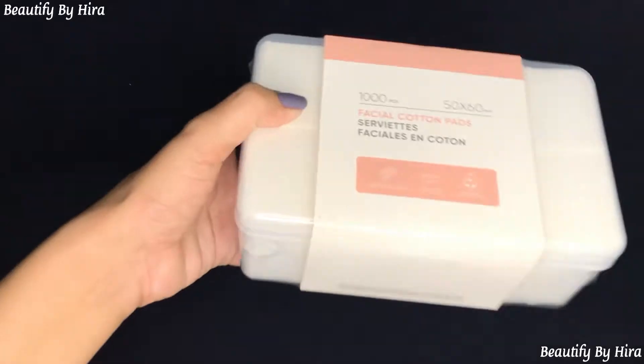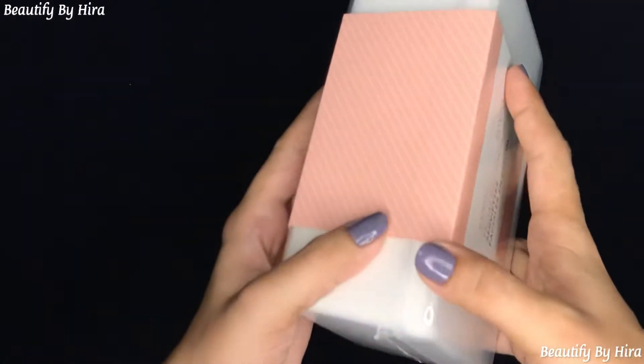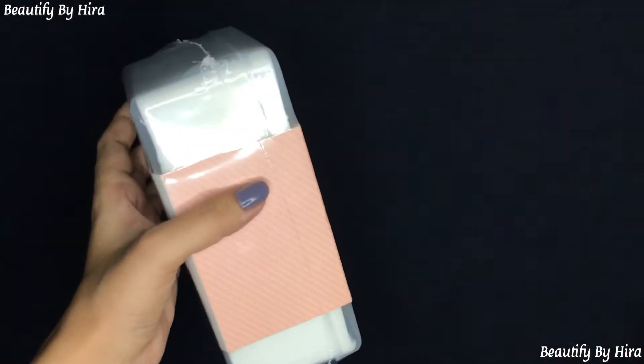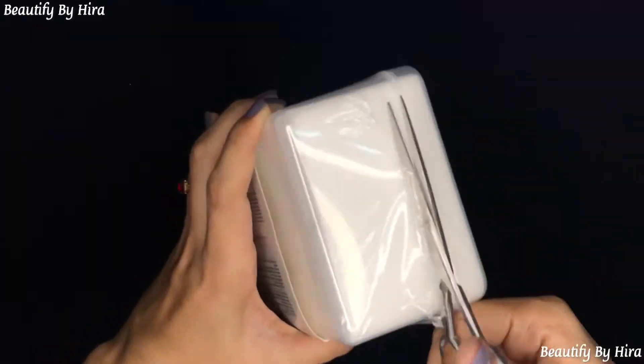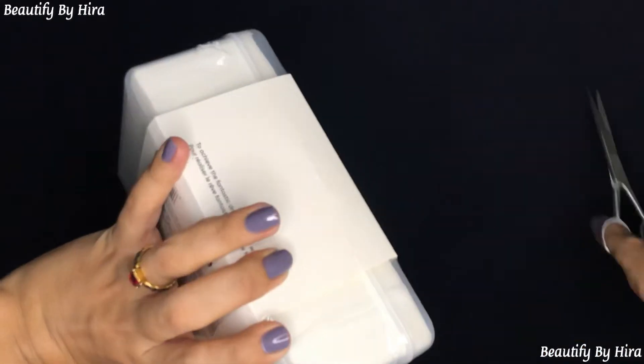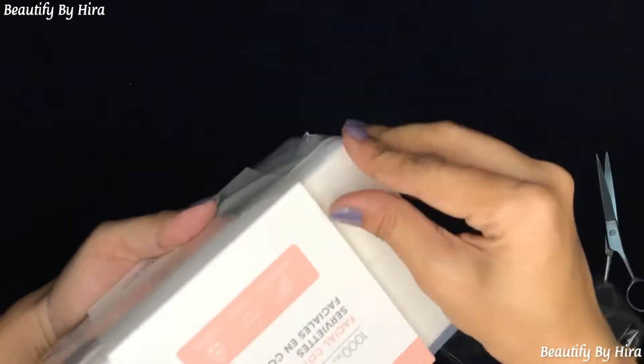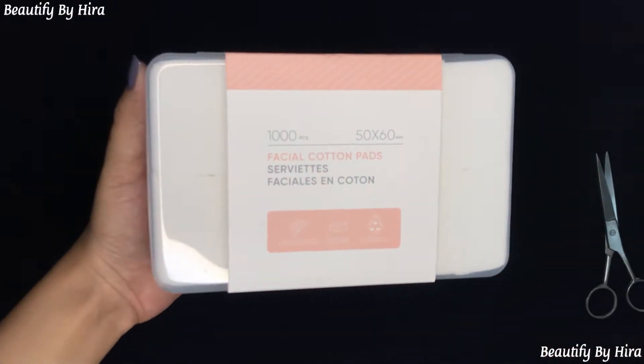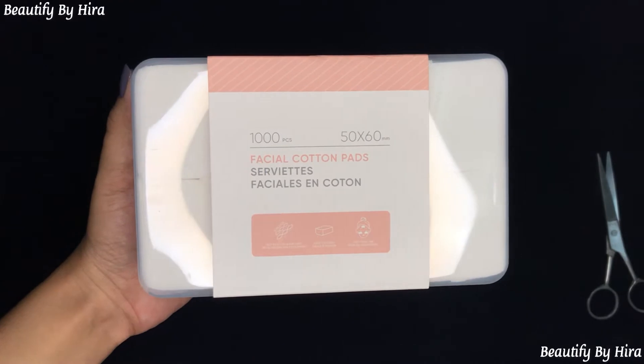I will give a separate or small video about how they work and whether they are mild or not. But the quality is amazing. Price-wise, these facial pads are very large in size. Locally available cotton facial pads are not as good and are a little rough, whereas these are soft.